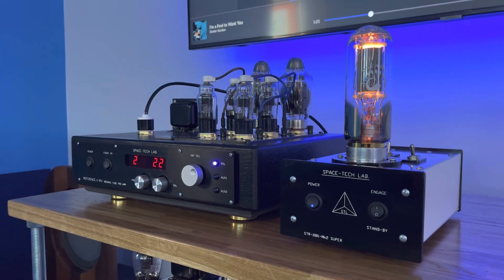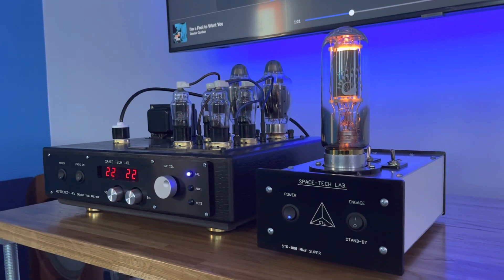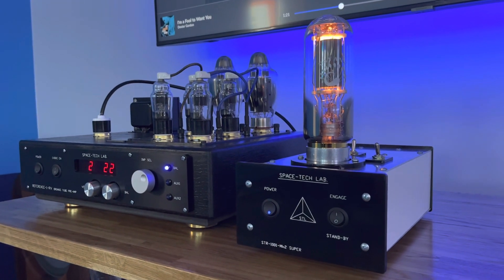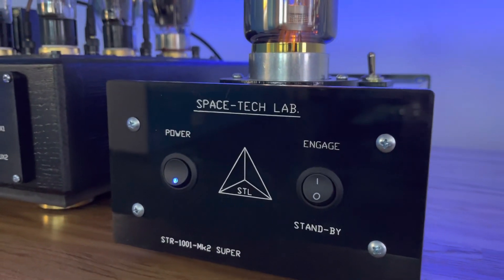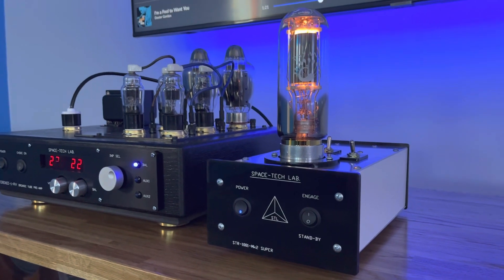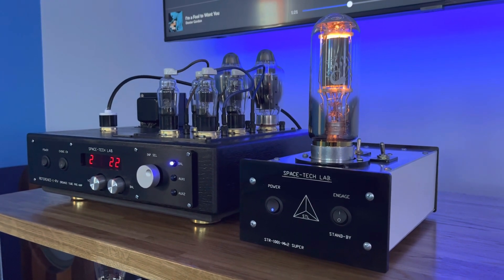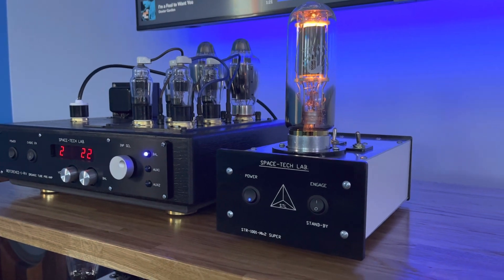You guys may have seen the Hi-Fi K video where there was a review of this super rectifier. I'm going to tell you something — if you want to read the specs, go on to Space Tech Lab's website if you want to learn all the technical aspects of this. I have never heard this before. Today was the first day I have ever heard this, and my buddy Bob had told me about it. He was like, you've got to hear this.